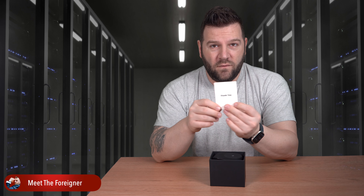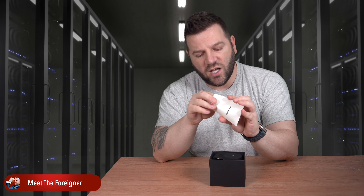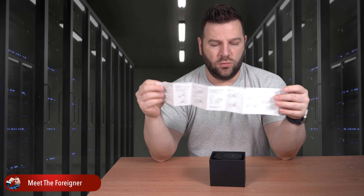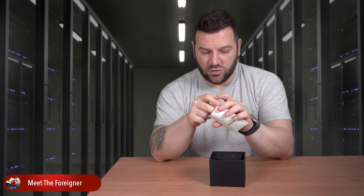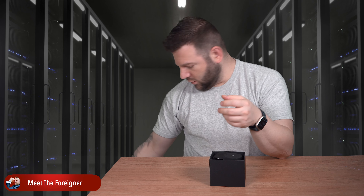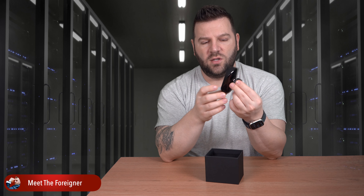You get the usual thank you envelope from Pitaka, which is always nice to see, and inside you get the quick guide of how to use the product to prevent damage to the product itself, your phone, or the car. It actually shows step by step with graphics and drawings, so in case you don't know how to read you can just follow the graphic designs.